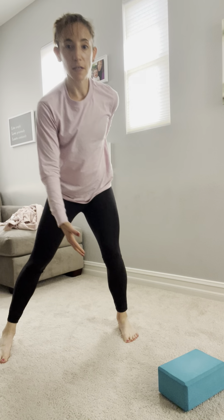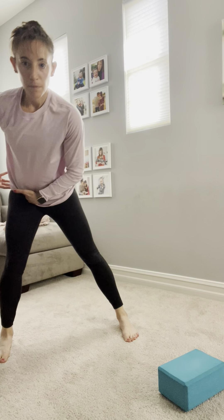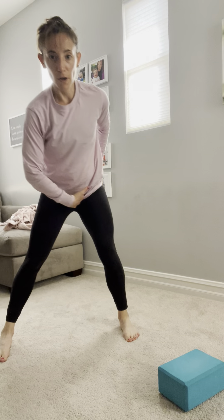Grabbing a yoga block, we're coming into an all fours position. My left knee is going to go on the yoga block. From all fours, I'm going to imagine my right knee kind of dropping in space and sitting back into this hip.